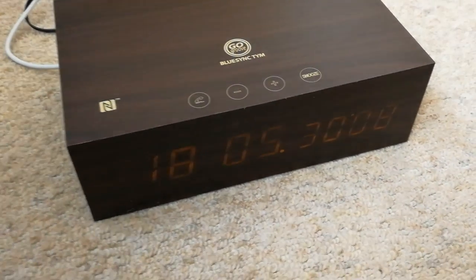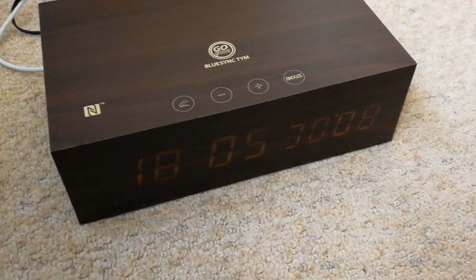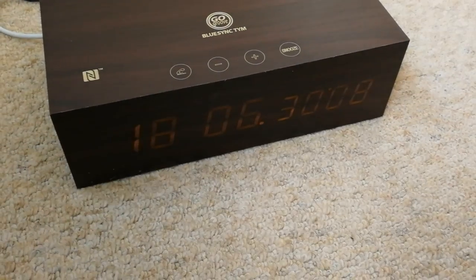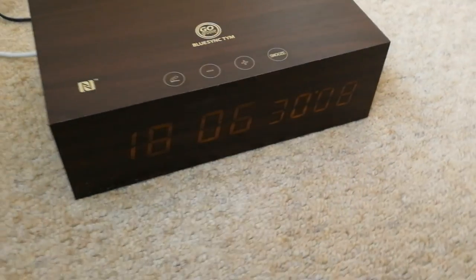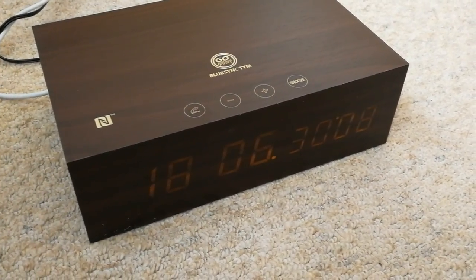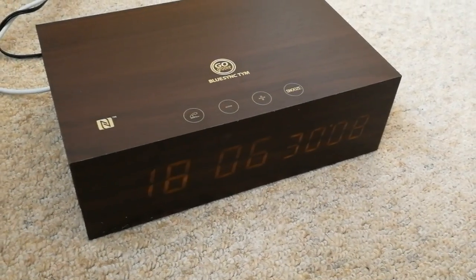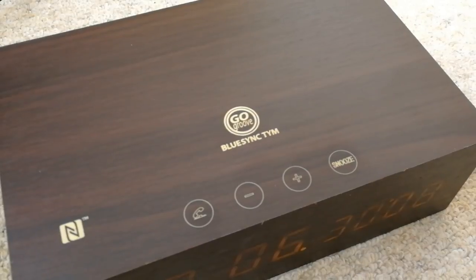The only thing I don't like too much is that you can't use your Bluetooth audio as your wake-up music. I would like it to maybe control the play and pause on your phone so it could play music first thing in the morning through Bluetooth, but instead it just beeps — which is standard alarm clock functionality. But overall, that's a look at this — the GoGroove BlueSync TIM alarm clock and Bluetooth speaker.